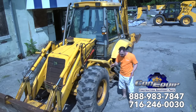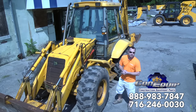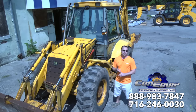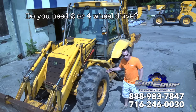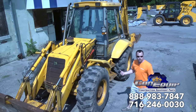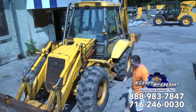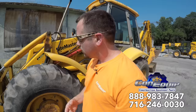Next thing on the front end here, you have to decide what type of material and conditions you're going to be using this machine for. Do you need a two-wheel drive? Do you need a four-wheel drive? This particular JCB backhoe is a four-wheel drive unit. It can go through snow like we have here in Buffalo. It could go through some mud as long as the tire tread is good, which is another thing to look for. With four-wheel drive, there's some components up front because it has a front axle assembly.